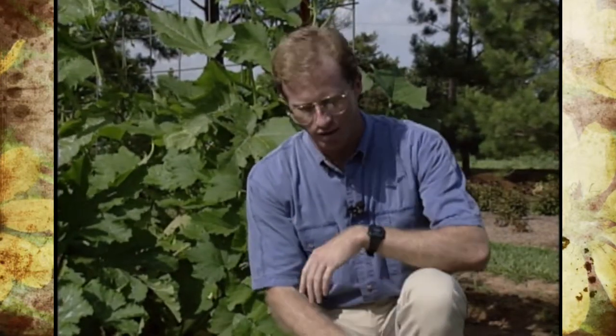Now the squash — we have four varieties here behind me and I want to go over each one. I'm going to have to use my notes because there are some pretty strange names, and that's been a lot of the fun of growing these heirlooms. There are so many interesting varieties from different countries that we're trying in our garden.